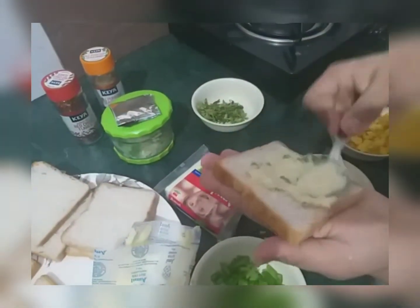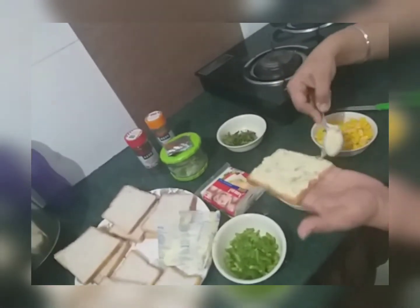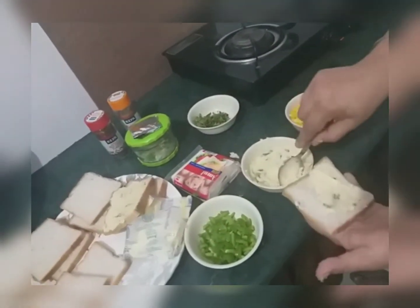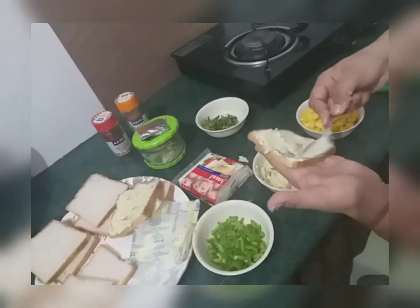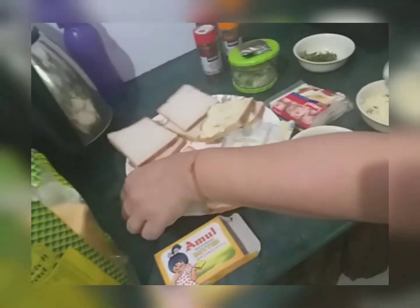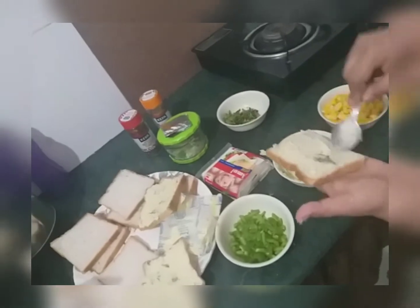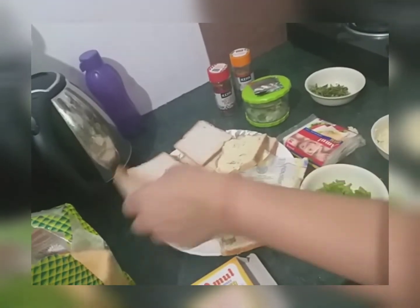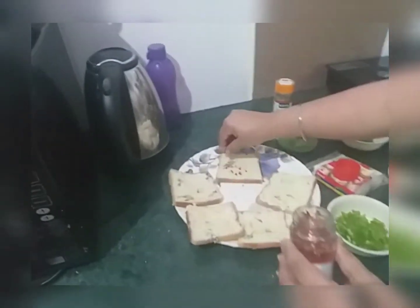Now take some butter and apply it on a bread piece. I have not added salt because butter and cheese both have salt in them. Prepare 5 bread pieces like this. Now sprinkle some chili flakes.